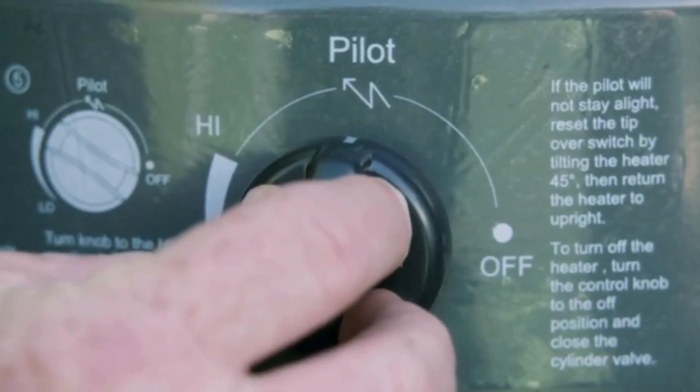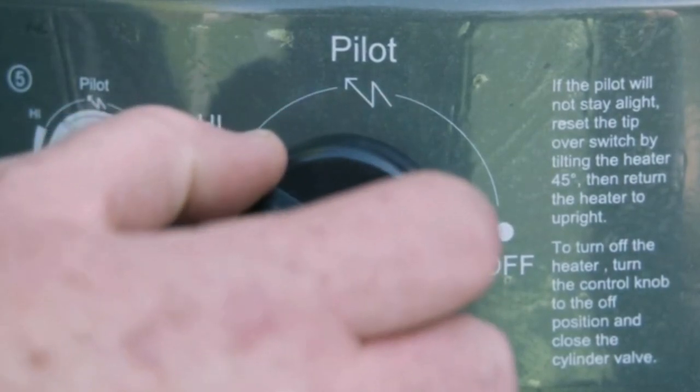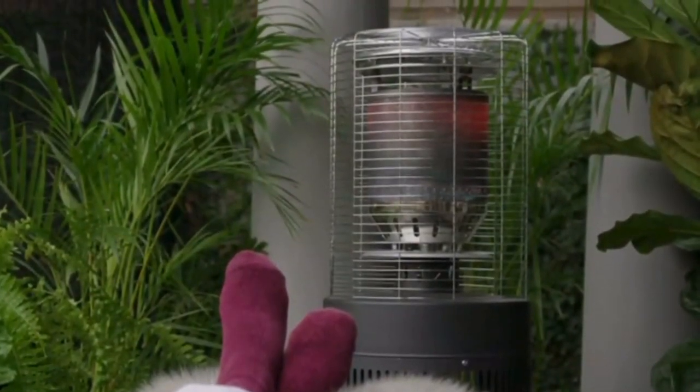You can now release the control knob and check the pilot burner stays alight. Then turn the knob to the high position to light the heater burner. Adjust to the desired heat and enjoy the warmth.